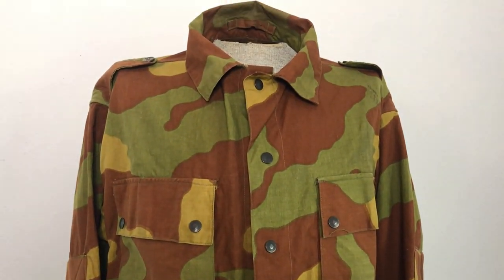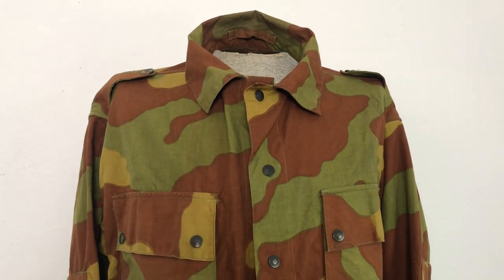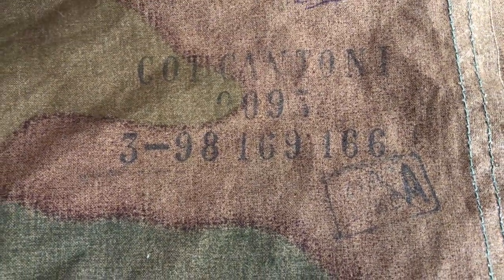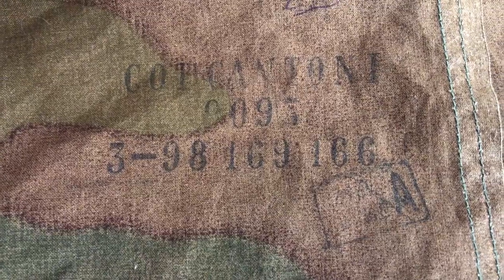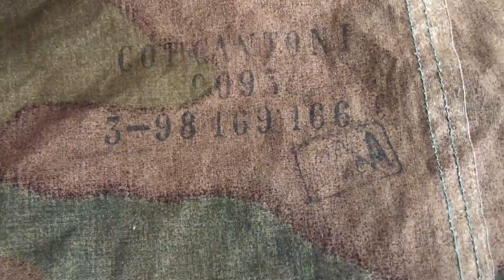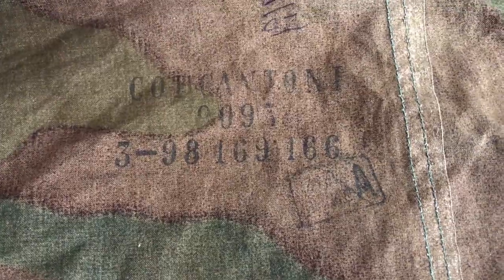There are no tags on this per se, but they do have a stamping for the size. It's located on the back of the neck. You can see what I think is the name of the place that made it, with a lot number or serial number. I don't know if that's like a size three, and then 98, 169, and 166. I know 169 and 166 are measurements for size. 98 would be like a medium, and this does fit me — even though I'm pretty sure these are made to be worn over a uniform, so it might be oversized on purpose — but it does fit me and I wear about a 2X, so that's pretty interesting.